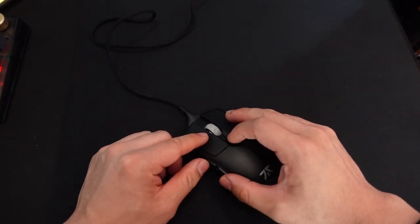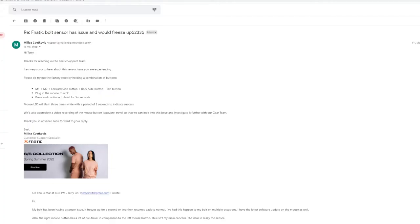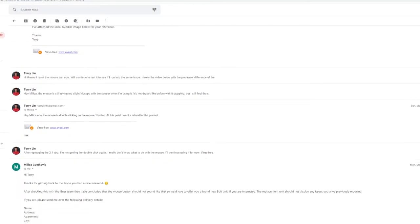I contacted Fnatic about this issue and they told me to reset the mouse. Here's what you should do: make sure the mouse is plugged in, then hold mouse 1, mouse 2, the DPI button, and both side buttons — five buttons at once — and wait until the scroll wheel flashes white twice. After resetting, the sensor issue improved, but then double-clicking started, which I resolved temporarily by re-plugging the 2.4GHz dongle. Fnatic confirmed the pre-travel on my buttons shouldn't be like that, so they're sending me a replacement copy. This highlights a significant quality control issue — you might get a great mouse or one with the same problems I'm experiencing.